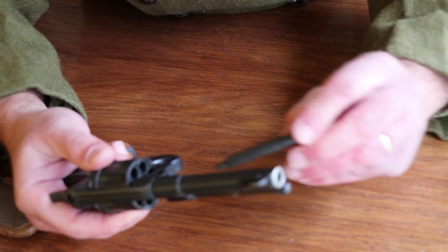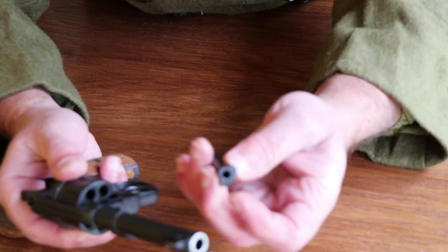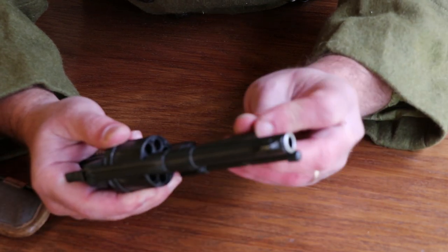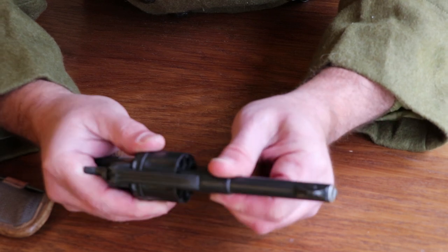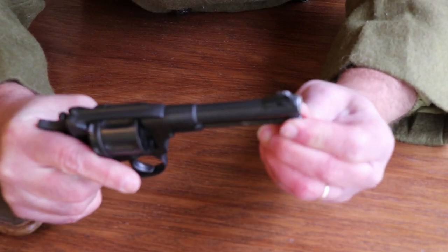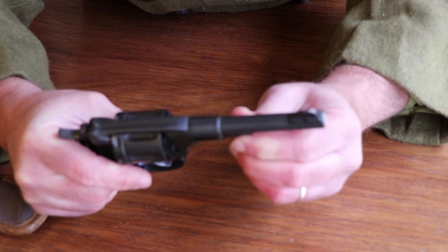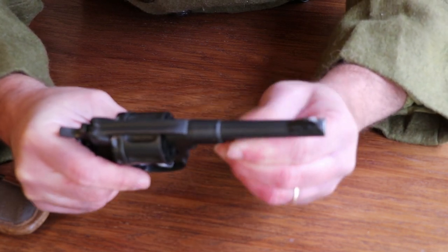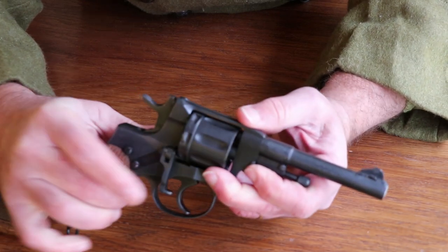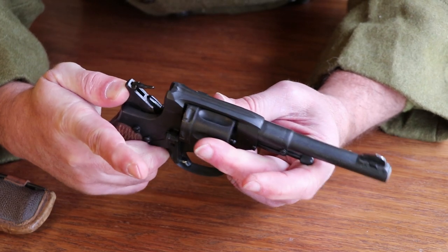Take your center pin or base pin — notice the way it's cut on the end so you get it in the right way. Put it in there, push it all the way up, and rotate your ejector rod assembly back in. Push it all the way back in and give it about a quarter to a half turn — you'll feel it catch when it goes back in. Then it's ready to go.